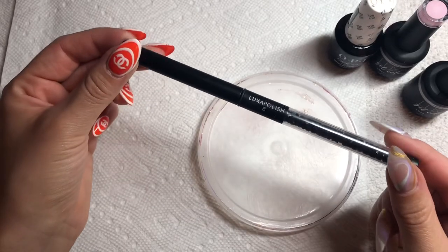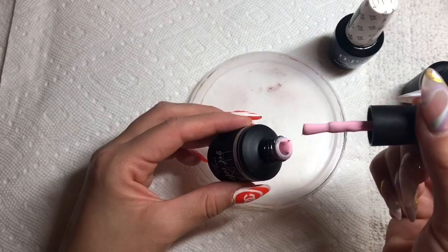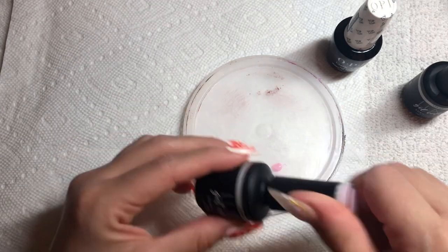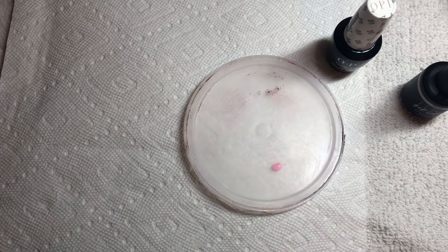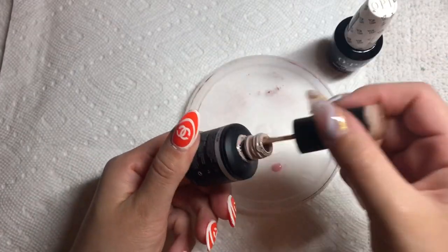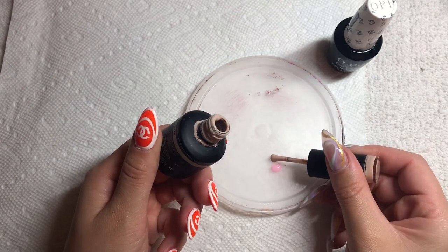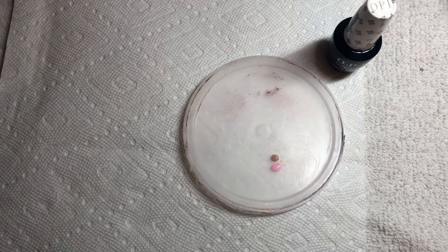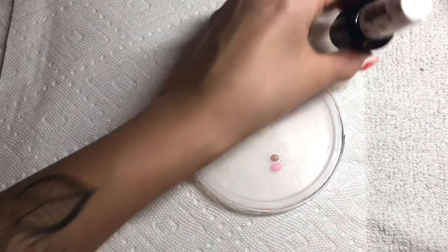I'm using Blossom from Luxa, which is this pink color, and then I'll be using Tart from Luxa as well, which is kind of a beigey nude color. I'll also be mixing in some clear top coat just to make sure that it's nice and sheer and glossy.